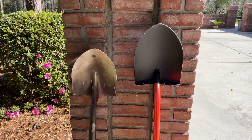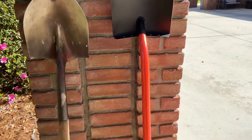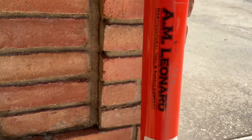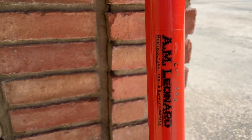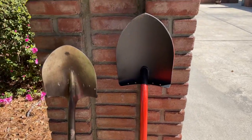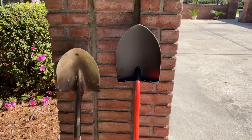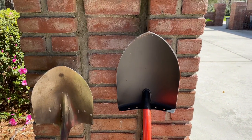On the right side is the shovel I went with, and on the left is your standard garden shovel. The name of this shovel I bought is from A.M. Leonard. It is an all-steel shovel. It's a 48-inch handle, it weighs 6.7 pounds, and it has a great strength-to-weight ratio.